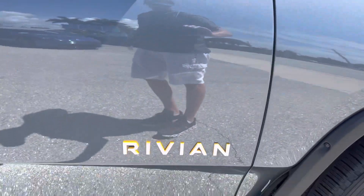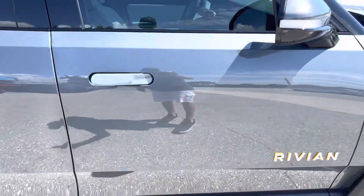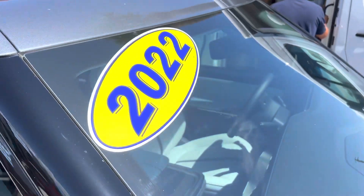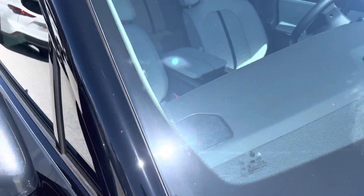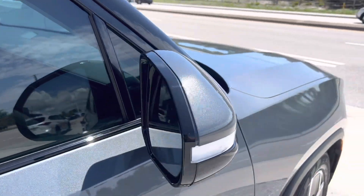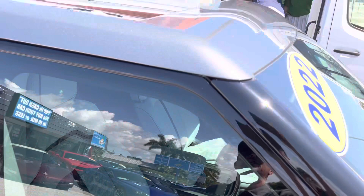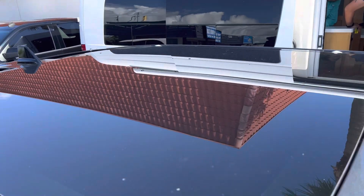This is the passenger side door — no damage. The windshield is free of any cracks or nicks, no rock chips or stars. Mirror is in good shape, no damage. Glass is in good shape here, no damage. You can see the roof — no damage up here on the roof.